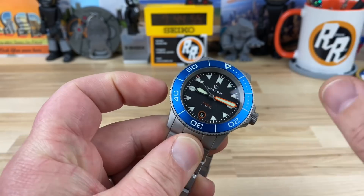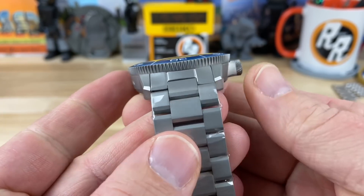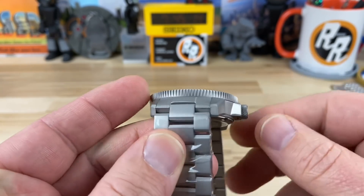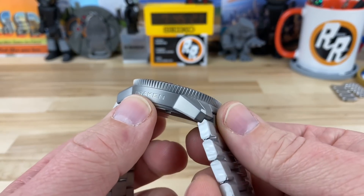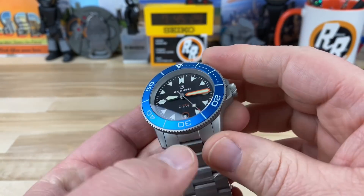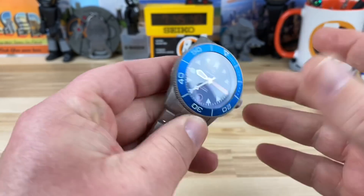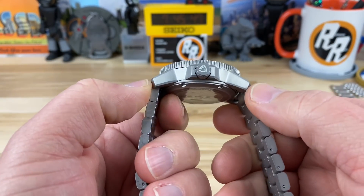Let's get right into the case size. This has a bit of a Reese's peanut butter cup shape to it, so I've got two measurements for the case width. 42 millimeters on the bezel — that's the widest point on top, excluding the crown guards. The bottom part underneath measures about 39.65 millimeters. That's going to be closer to what it feels like on your wrist, even though it'll have a much larger visual wrist presence. Lug tip to lug tip is 48.3 millimeters.